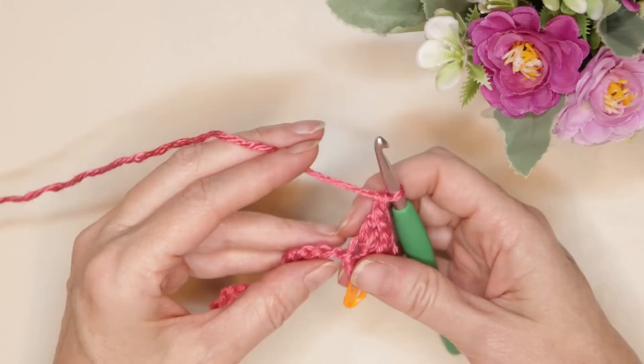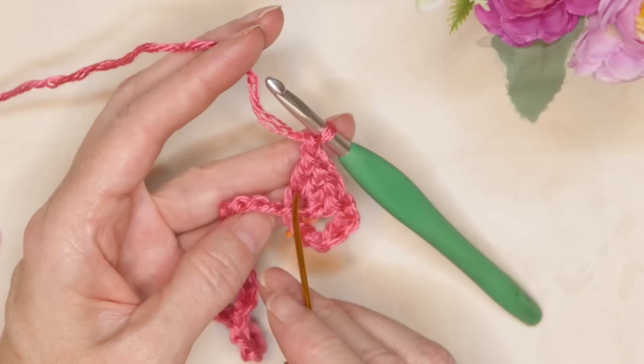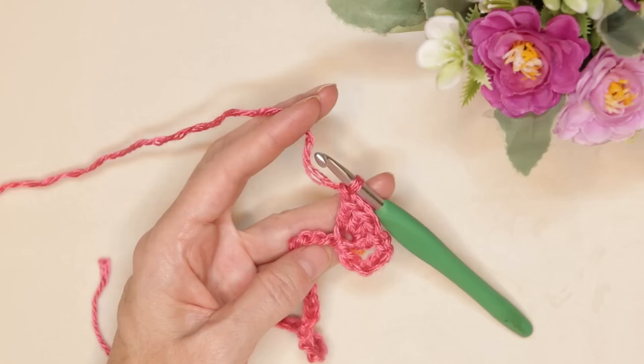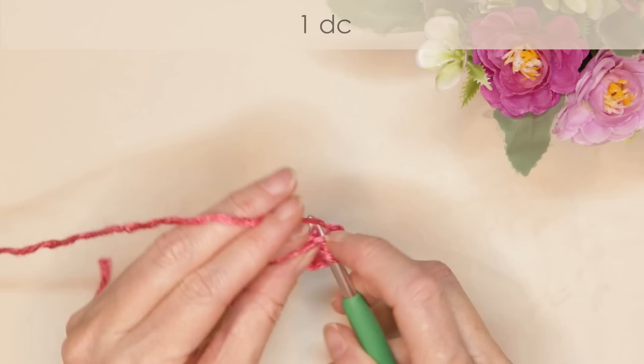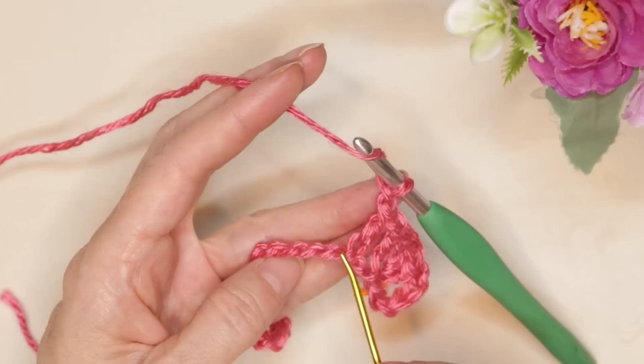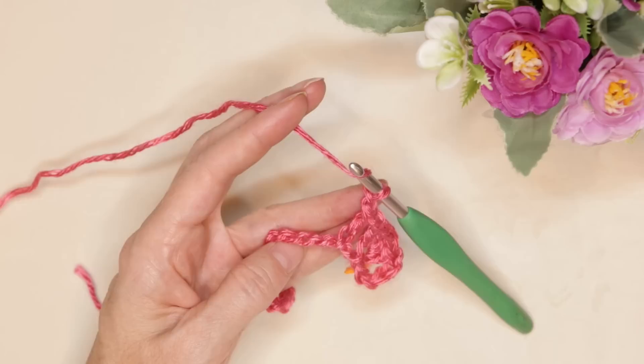Give your chain a little tug. You want to make sure you can see that little tiny back loop right after. Skip one and two, and we're going to work into the third. Into the third chain, skipping two, one double crochet. Chain one, wrap your yarn, skip two — skipping one and two — and working into the third, we're going to do four double crochets into the third chain.